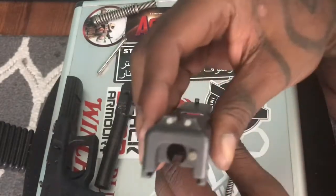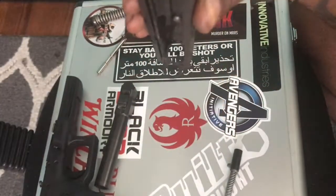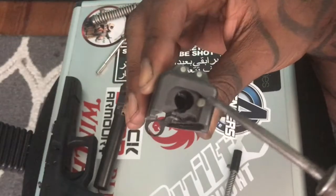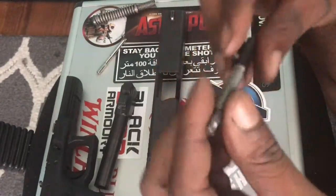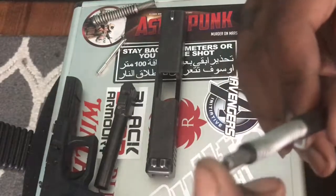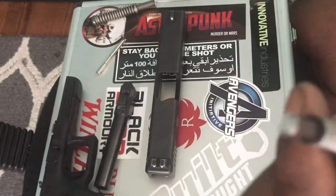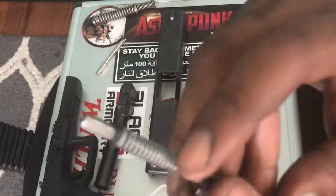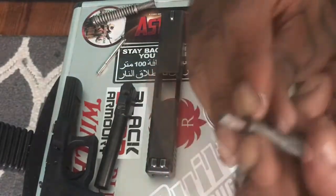You're just gonna slide your firing pin housing right out of the slide. This spring right here is the one to watch out for because it will pop out if you don't have a good hold on it. Down in the firing pin housing mechanism, here is your firing pin — and as you can see, it is broken or completely flat-faced.